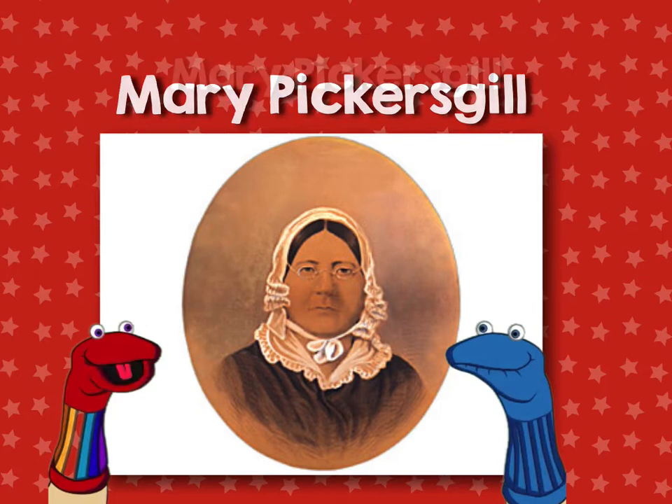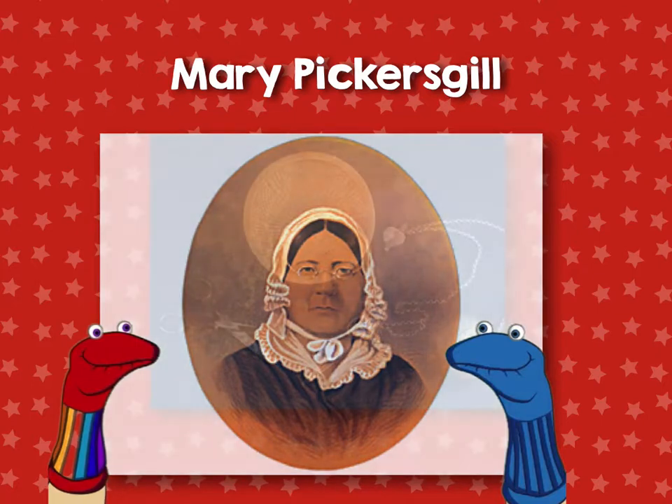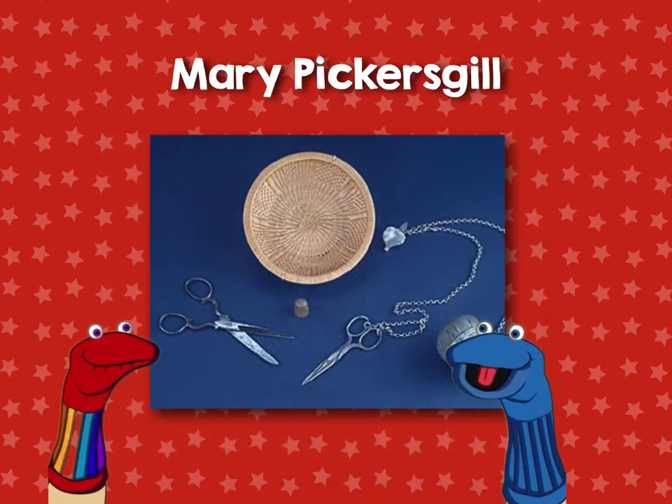Mary Pickersgill? That's right, Mary Pickersgill. Mary Pickersgill is a funny name. Well, whatever — Mary Pickersgill is the real one who sewed the Star Spangled Banner.